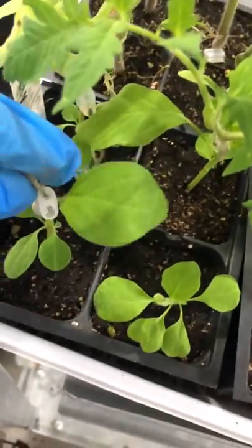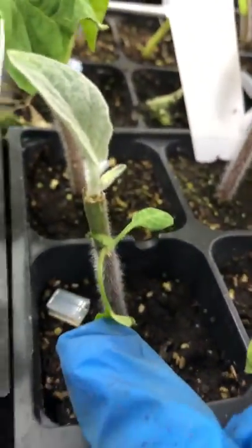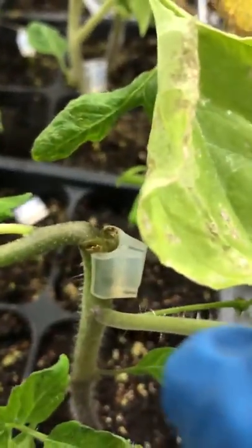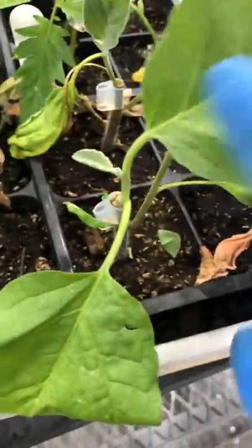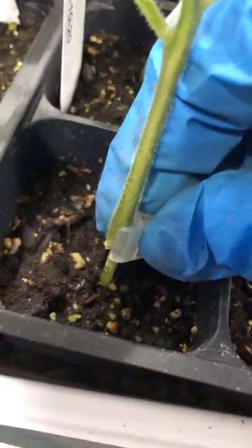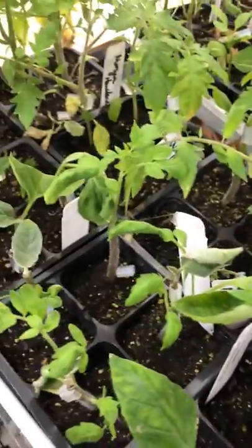That's kind of versus things like this, where obviously the scion did not take — it's dead and all curled up. Some other ones that took: this looks like a tomato with eggplant on top, this big-leafed one here on top of the tomato. You can see the union there — eggplant on tomato. This pepper wasn't used too often, but this pepper on top of what I believe is eggplant does look like it took, surprisingly.